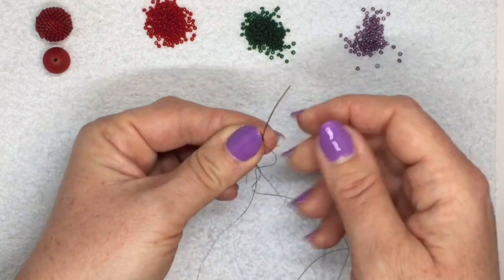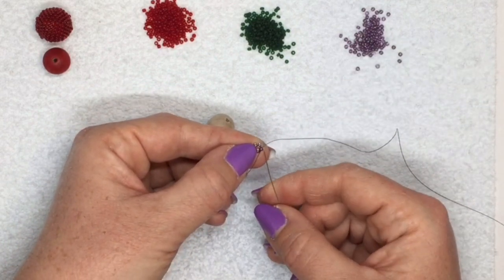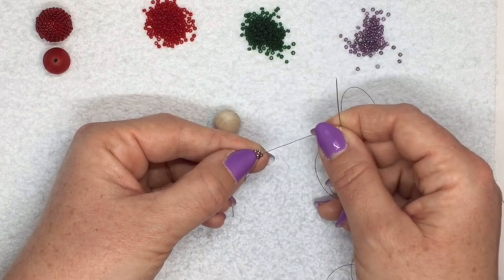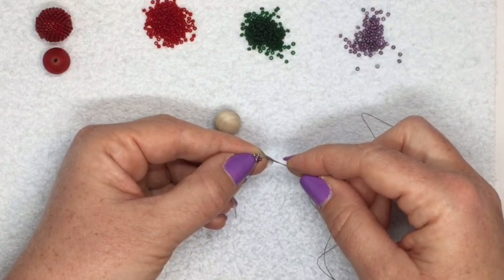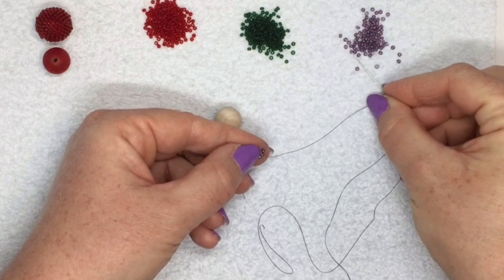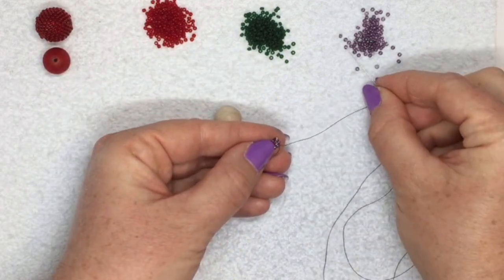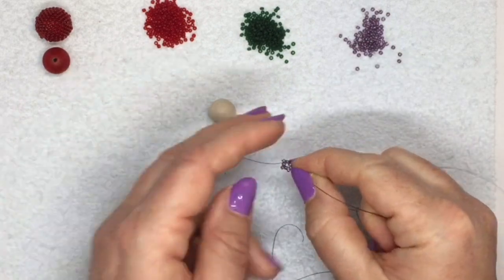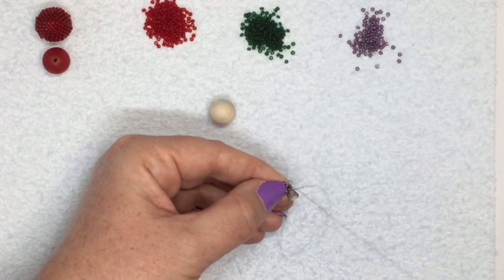Go through your first bead after your knot so your thread isn't coming out of the knot. When you go through the next bead, don't pull it very tight because then your knot goes inside your bead, making it very difficult to go through again with your needle. Leave your knot in between the two beads. Now I'm going to add another purple bead in between each of the first five purple beads - this is my second round, adding another five purple beads. At the beginning this is not actually peyote stitch yet - I'm just adding a bead in between the existing five beads.